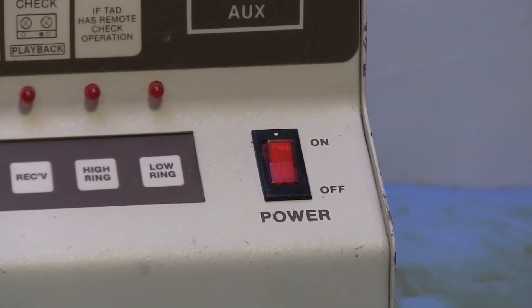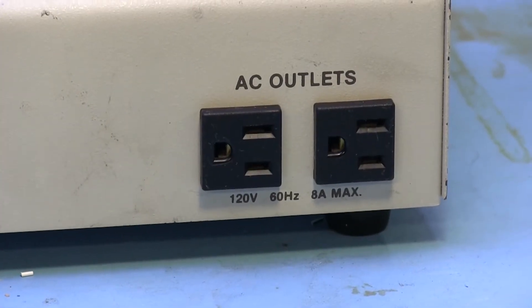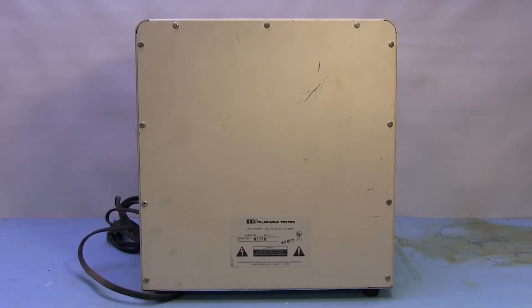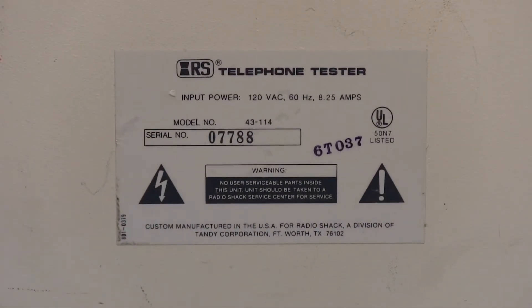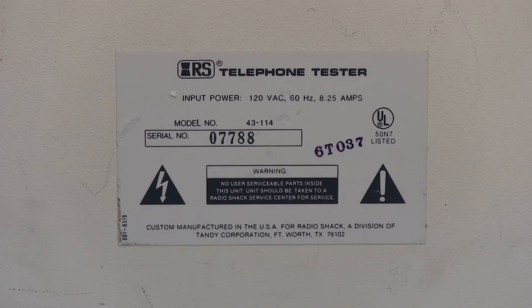Off to the bottom right we have our power switch and two outlets in the bottom right corner. As we can see it's a RadioShack telephone tester. On the back side there's just a bunch of screws holding the back lid in place, and then a label on the bottom that says RadioShack telephone tester, with the power and serial number, and the model is 43-114. No user serviceable parts.